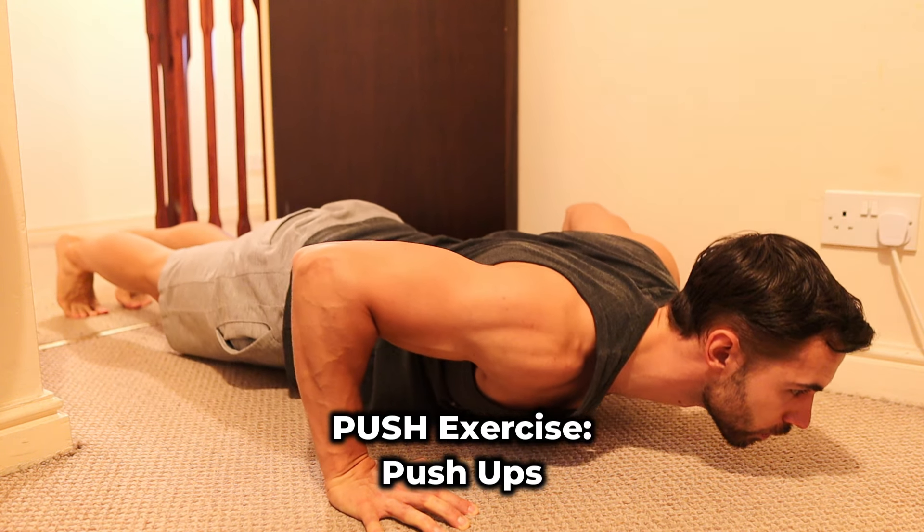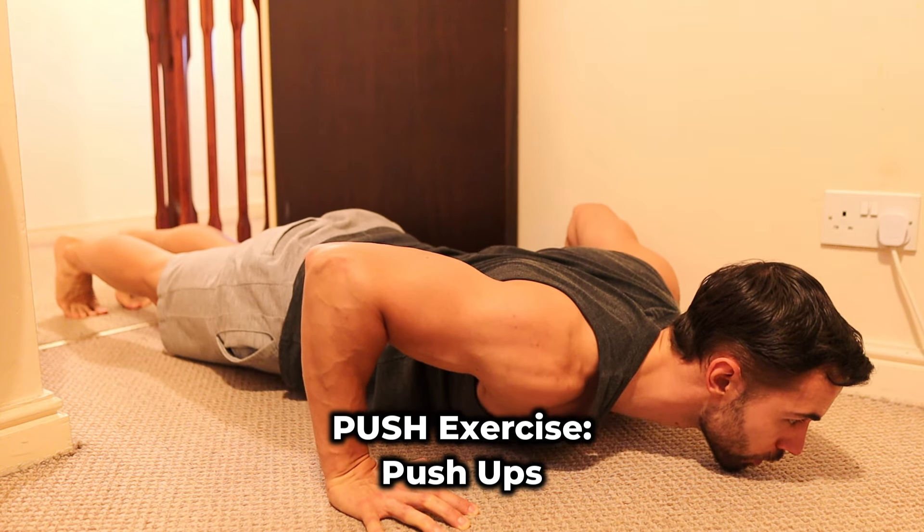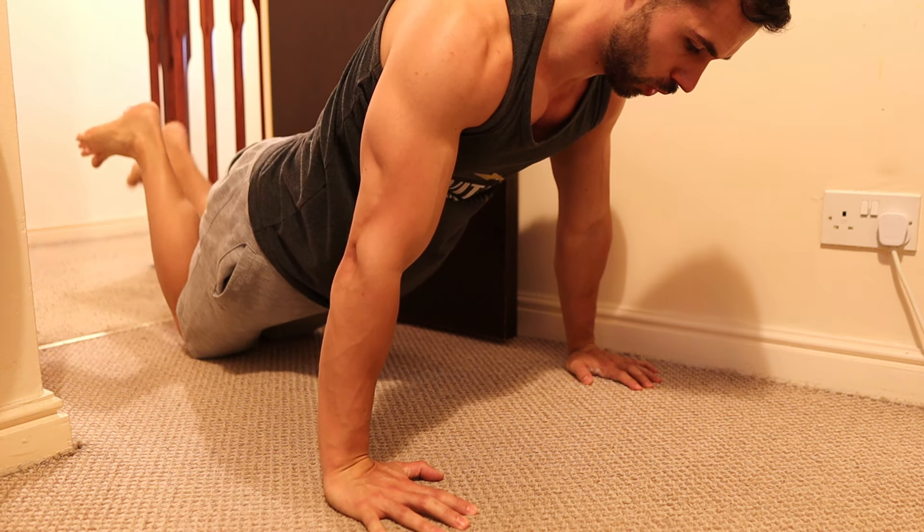Push-ups for the push exercise. No equipment needed for this one. If regular push-ups are too difficult, do knee push-ups.